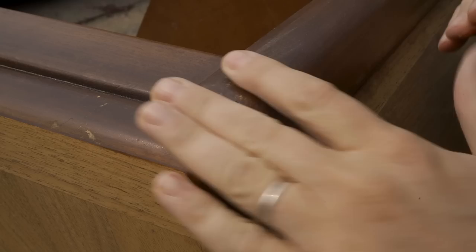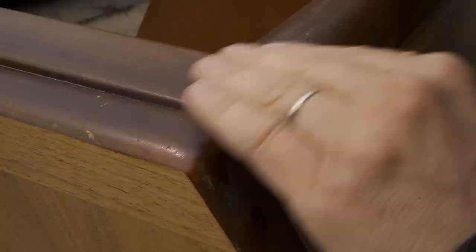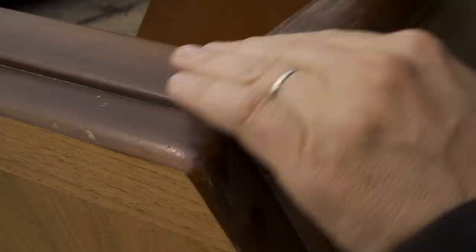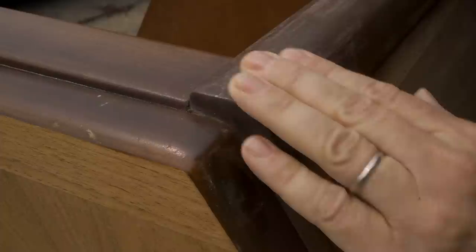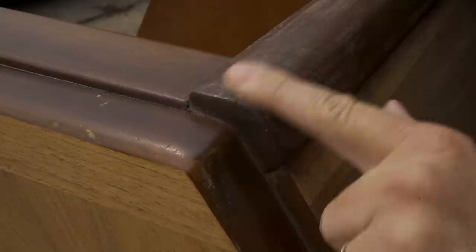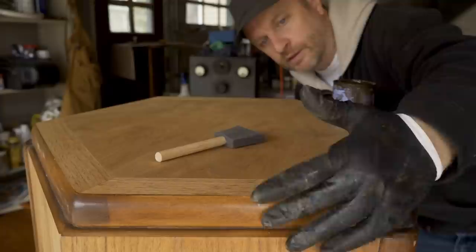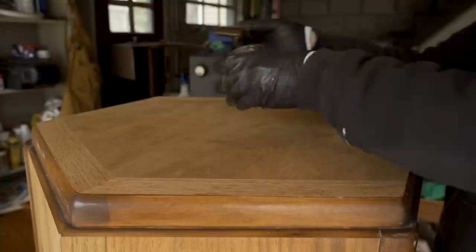I'm going to go over these trim pieces with the finish when I get to that point. I just want to smooth it out a little bit — I don't want to take off the color. I'll probably go over these pieces with some stain just to fill in any spots that are missing color, like this little spot here and a little bit over here on the edge. I decided to apply a stain over the whole thing just to darken it a little bit so that the veneer matches these dark trim pieces a little bit better, so I'm going to put a walnut gel stain over it.